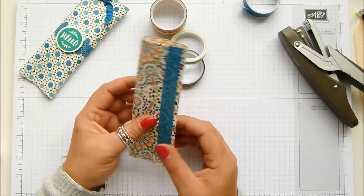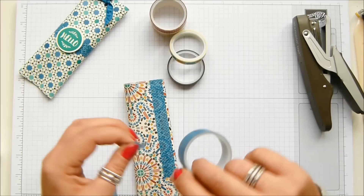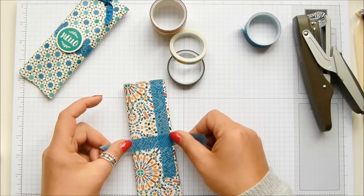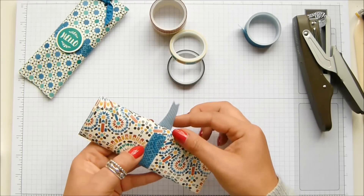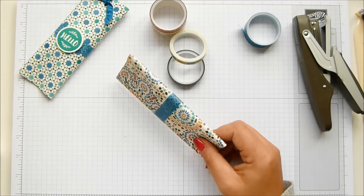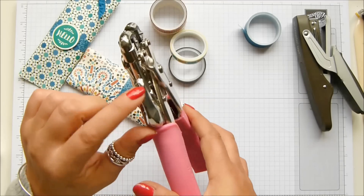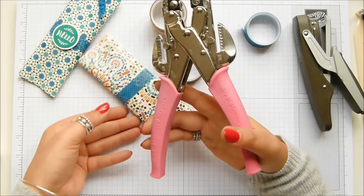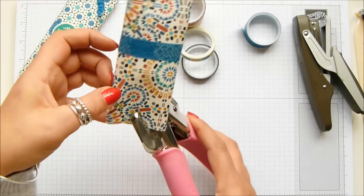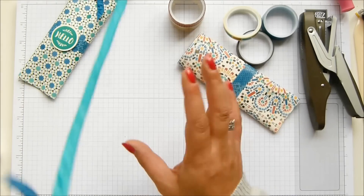Wrap it round the top — that's that closed now. Grab some more, enough to wrap round, and we're going to seal it. This is the back but we're going to have the seam at the front because we're going to cover it. Hole punch here — I've got my cropper dial. I'm going for the bigger hole, which is three-sixteenths of an inch.